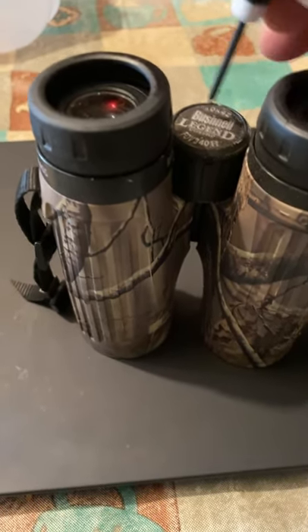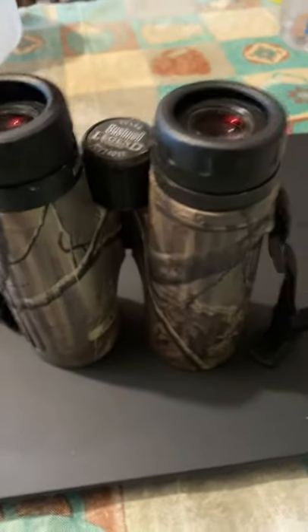Tighten them up, glue this piece back on, and you're good to go. Hope it helps someone.